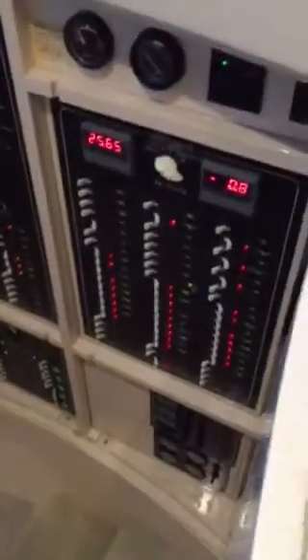As we come down the steps here, you've got your main distribution panel here. You're on two 50-amp cords. One cord is dedicated for the air conditioning, and the other cord will run the entire boat if you want it to.